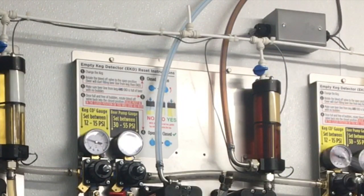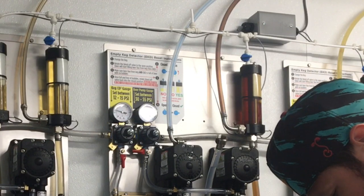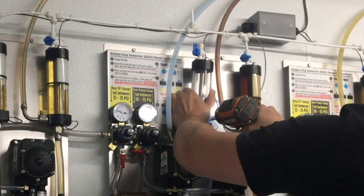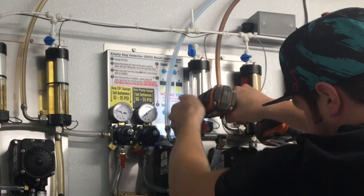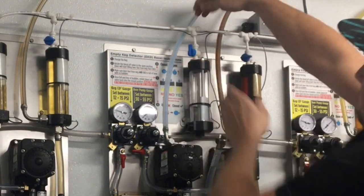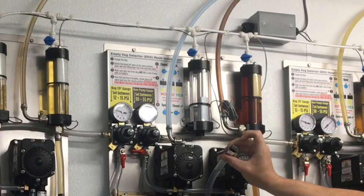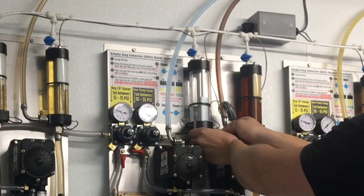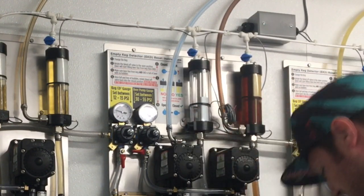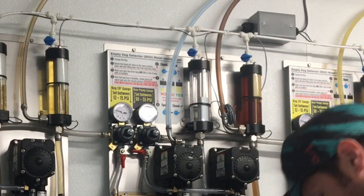Now grab the new empty keg detector and do the operation in reverse. Remount it to the panel using your nut driver or impact driver. Replace the bleed-off line at the top, pressing it in all the way until it's seated firmly, then close the shut-off valve. Attach the bottom beer line first — it has an O-ring seal. Get it hand tight until you feel the seal seat, then take your crescent wrench and give it about a half to three-quarter turn. You don't need to go super tight since it is an O-ring seal.